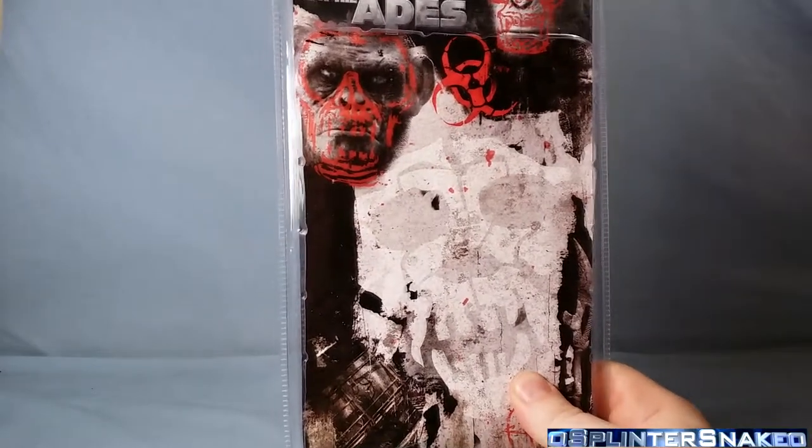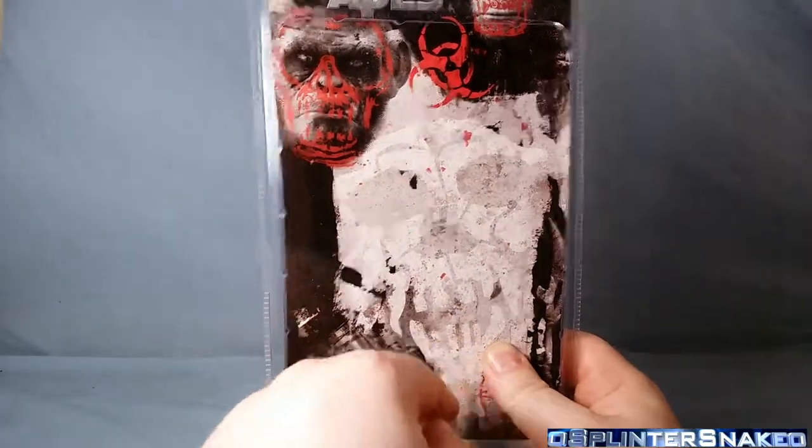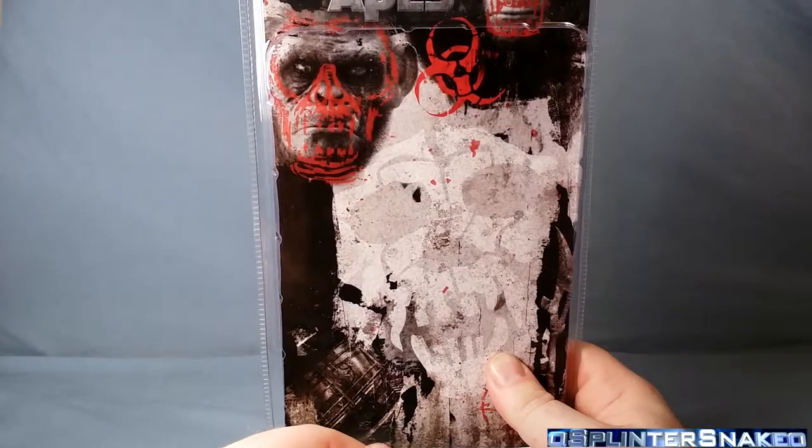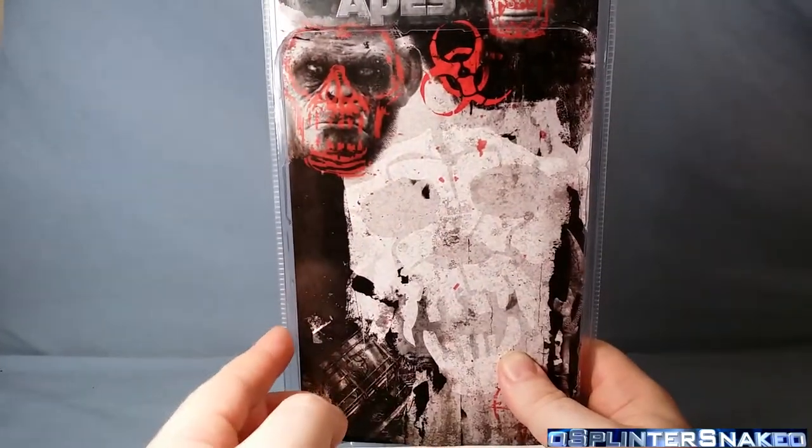Just a close look at that back packaging - that looks pretty cool. You can see like a white monkey head skull there. Very, very cool. Really nice artwork actually. I do like that. And then you've got the picture of the ape with the paint over on top of it. Very, very, very cool.